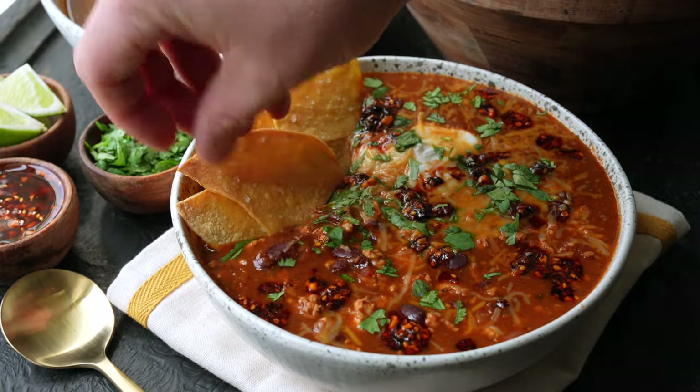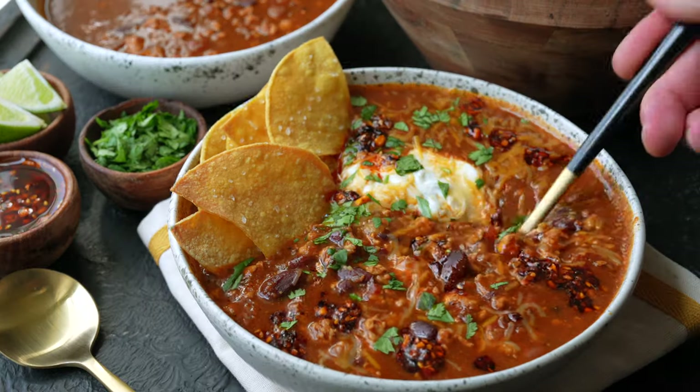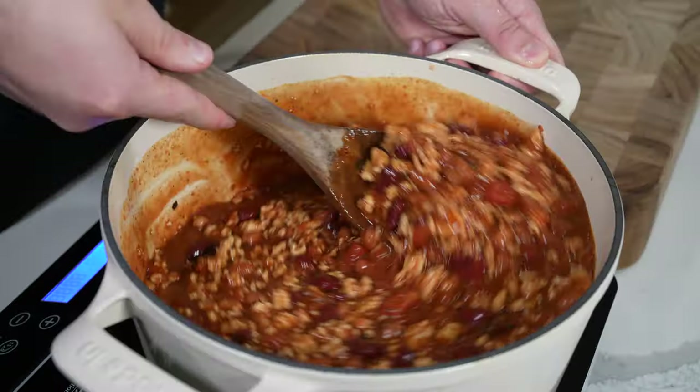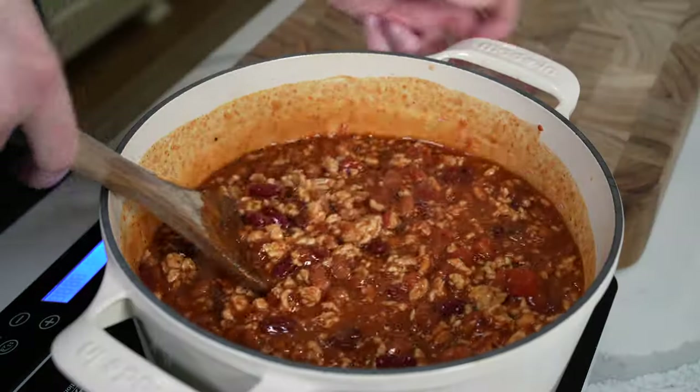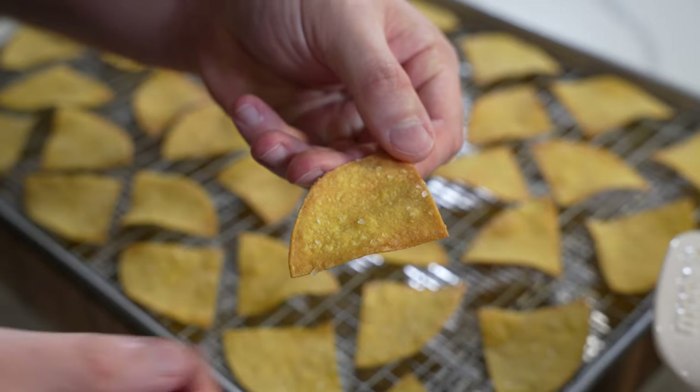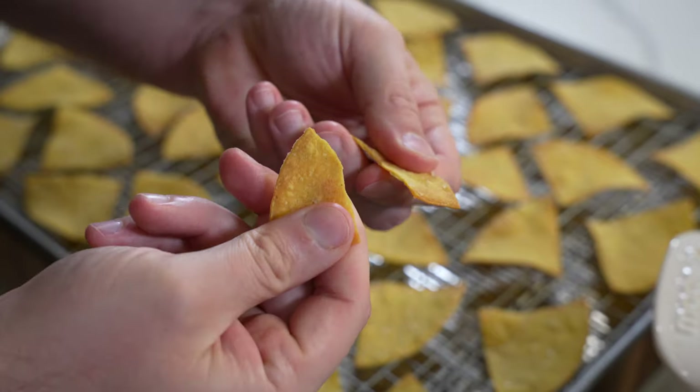Would you believe me if I told you this chili has nearly two pounds of hidden vegetables inside? Because it totally does. It also requires zero knife work. It uses frozen vegetables and a blender or food processor to make a hidden veggie sauce that you'll never know is there. Your picky eaters will never know it's there.